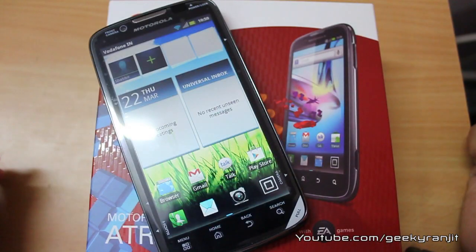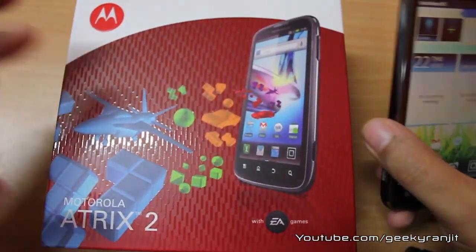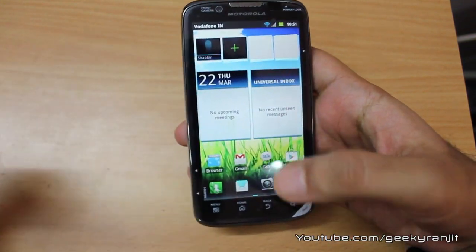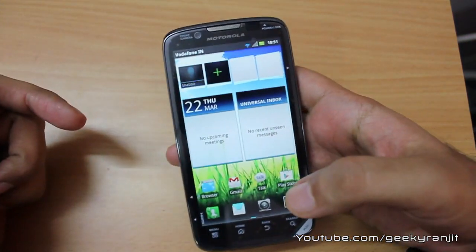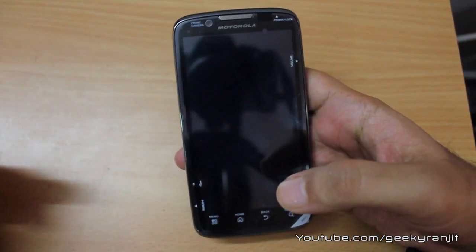Hi, this is Ranjit from tech2bus.com and in this video we're going to do a full in-depth review of the Motorola Atrix 2. This is a new Android phone by Motorola and it supports some decent specs. This is a budget dual-core Android phone, so let's get on with the details. I've done a detailed unboxing in my earlier video so you can check that out for the physical overview.